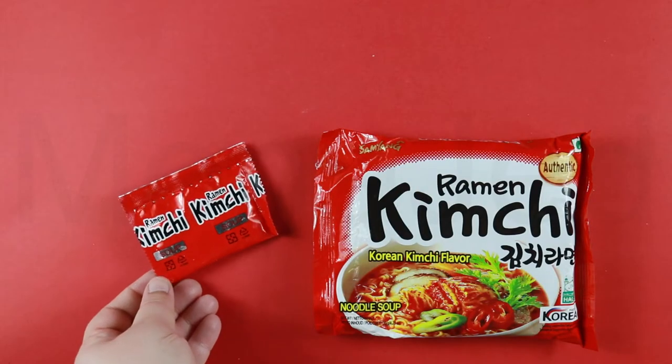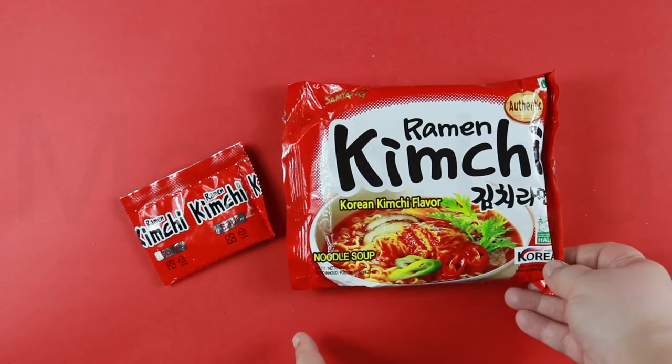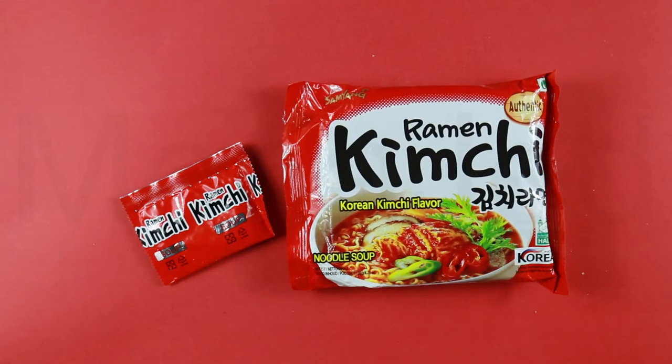I only found this one sachet of soup base. Isn't it a little sparse? I want more goodies.